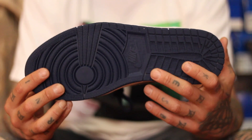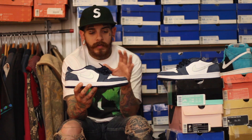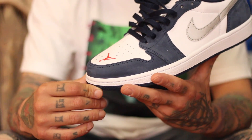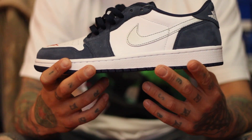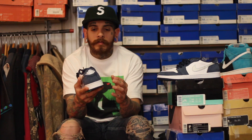Starting off with the outsole of the shoe — Midnight Navy. As you work your way up to the midsole, it's a white midsole with white stitching. The whole upper is white leather-based with nubuck Midnight Navy overlays around the whole shoe. Toe box is white leather with the Jumpman logo in red, nubuck Midnight Navy around that toe box. That color works its way up the eyelets, and then you have a white leather material for the mid panel, with your silver swoosh sitting on that.